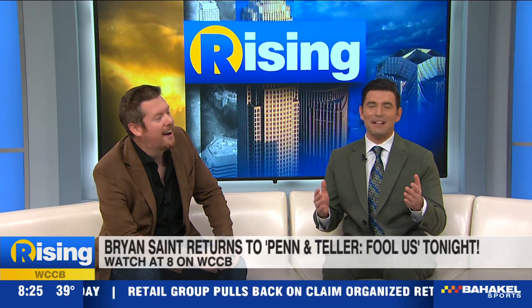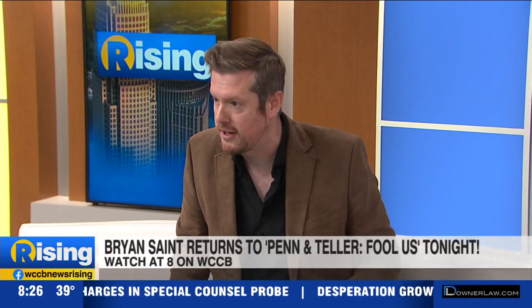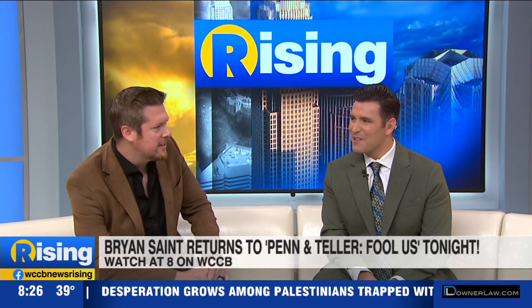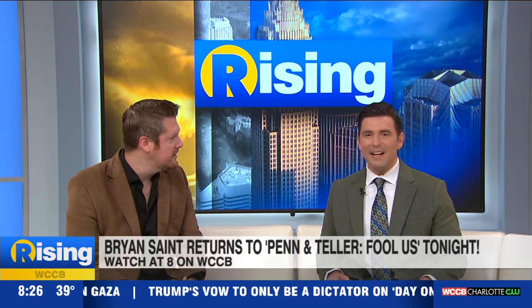I actually had a Penn and Teller cookbook growing up — my mom won some event and I had a Penn and Teller cookbook, random fact. But you started being interested in magic when you were six years old, so to be on Penn and Teller's stage must be a dream come true. Last night I was doing a corporate event, a cocktail party, just about one mile from where I saw my first magician. To be able to look over and see that spot and think I might be working for that company instead — yeah, started at six and it's just grown to this. I'm a very blessed human being to do exactly what I love.